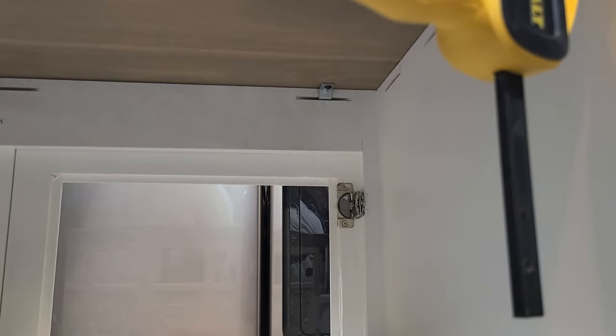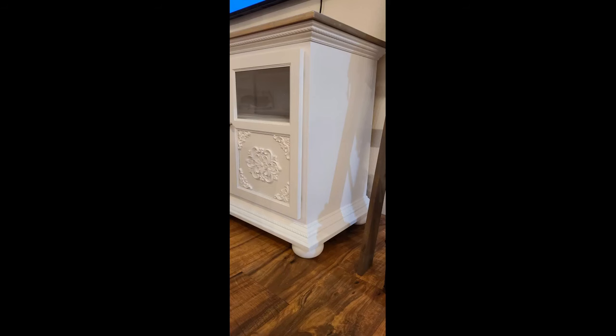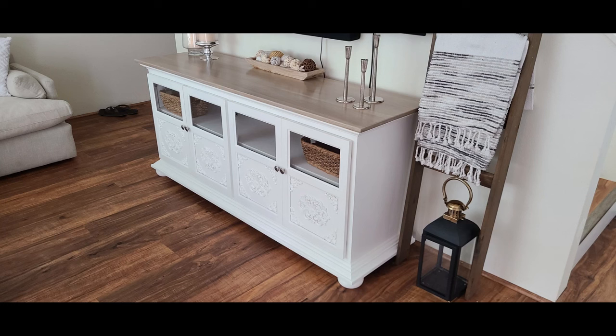After wrapping up installing all the z-fasteners and carrying it into the living room — here it is, all wrapped up. This was a really fun build and it was nice to incorporate design elements like the molding, the feet, and glass. Me and my wife came together on what we wanted and I think it turned out awesome. If you found it useful please hit that like and subscribe button — it really helps this channel grow. Thanks for checking us out.